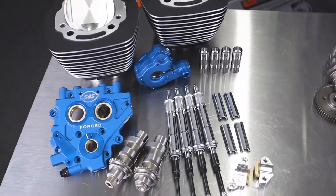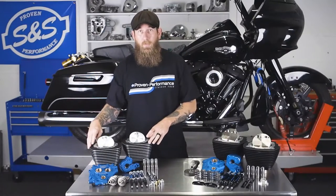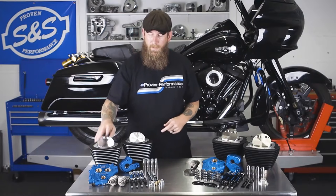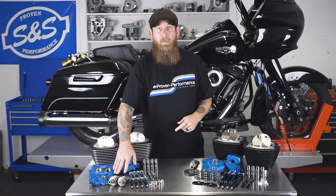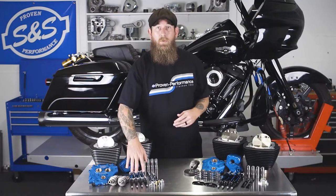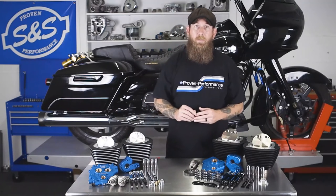The TwinCam power package is offered in a 100-inch and a 110 kit. You receive two 4-inch cylinders, black with highlight or silver, two forged pistons, TC3 cam plate and oil pump, 585 cams, chain or gear drive to your preference, precision tappets, quickie pushrods, pushrod tubes offered in chrome or black, and SNS chain tensioners.